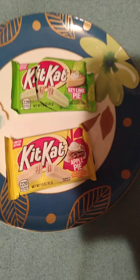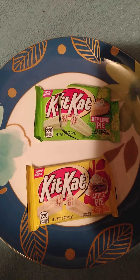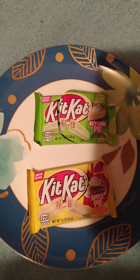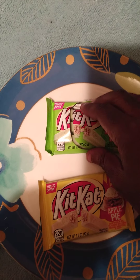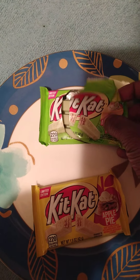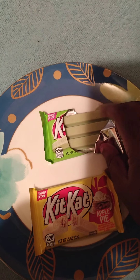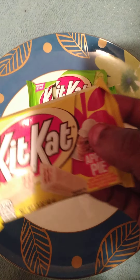All right guys, this is Vick from Vick and Ash Gaming, and this is a quick review of KitKat Key Lime Pie and KitKat Apple Pie. As you can see, this one is already open — if you're not new to the channel, you'll know I have a daughter and she found these, so you can fill in the blanks. Missing the KitKat but I haven't tried it, and luckily she hasn't got her hands on these. So without further ado, let's try it — I usually break it and show the inside.